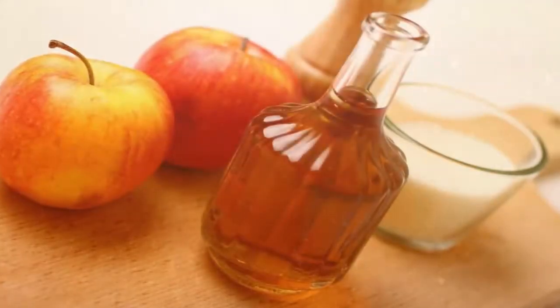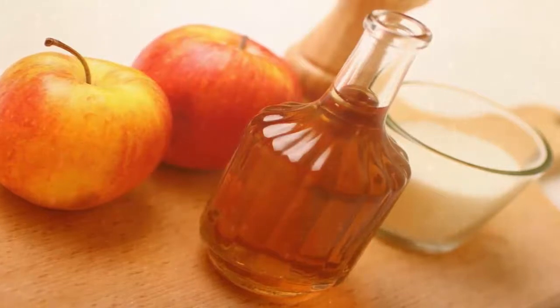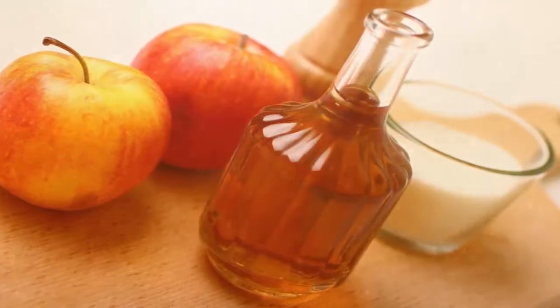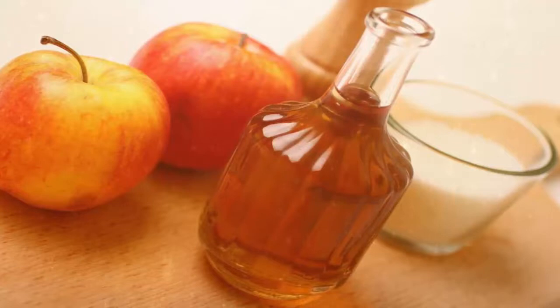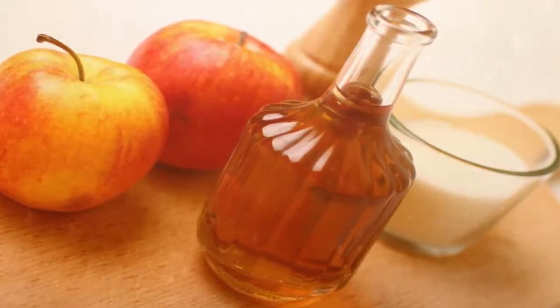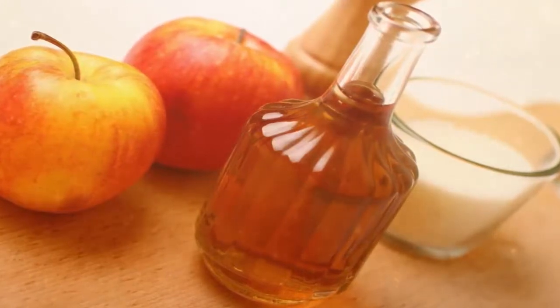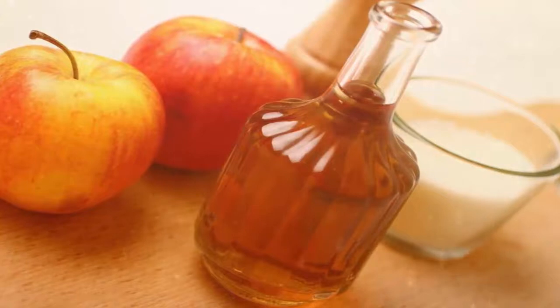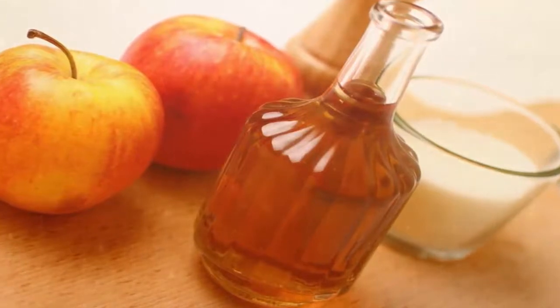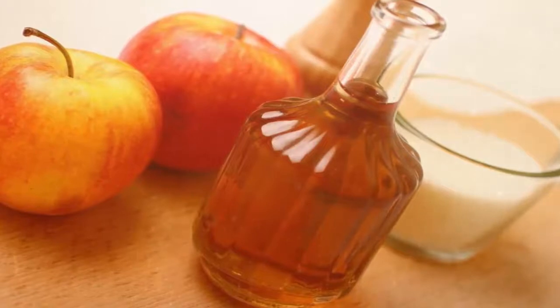Face wash for all skin types. Ingredients: 1 and a half teaspoons coconut oil, 1 cup castile soap, 3/4 cup filtered or distilled water, 10 to 15 drops lavender essential oil. Directions: swirl the ingredients in a small bowl until everything is blended, then pour your mixture into an empty container — reusing empty soap dispensers works great.